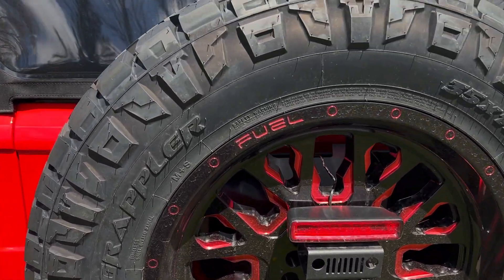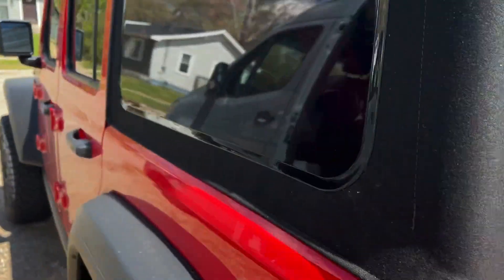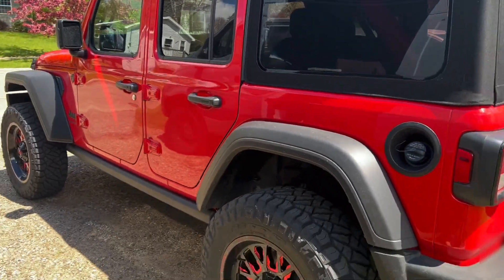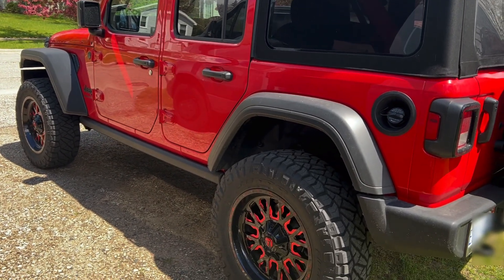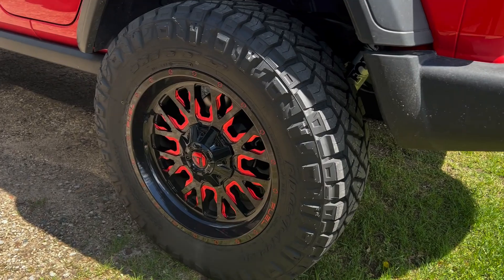I like the aggressive tread, the look and feel, and the handling. Overall, when I look at this vehicle, these tires just make it complete. Really happy with these.